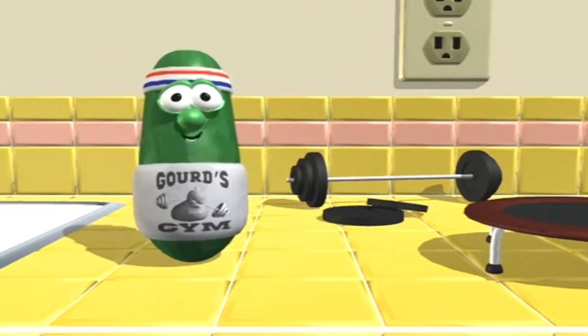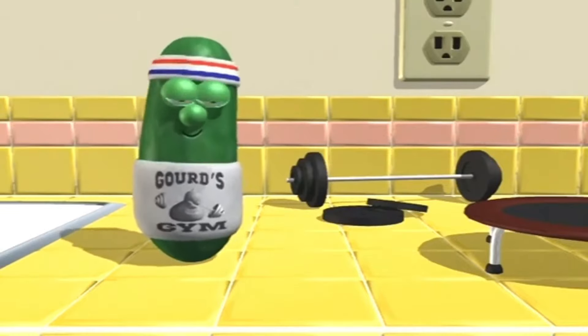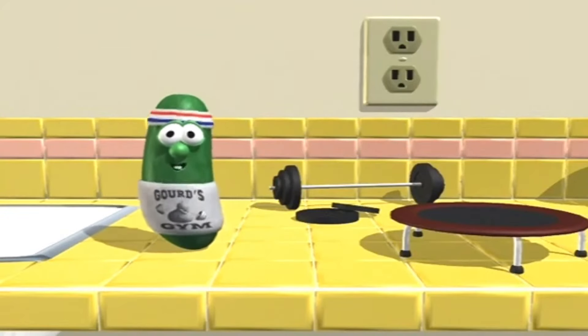Hey, kids. I'm Larry the Cucumber. Welcome to the very first VeggieTales workout video. I hope you're ready to sweat. I know I am.